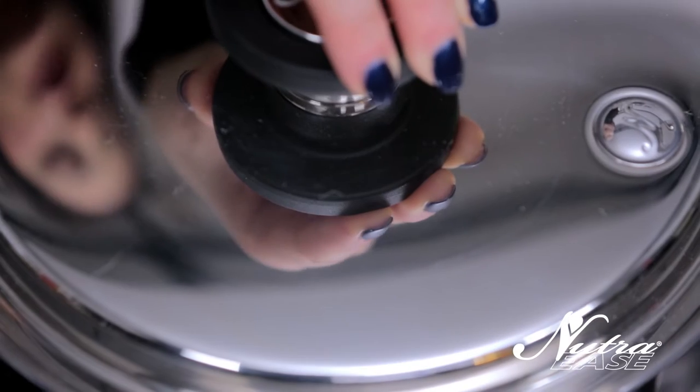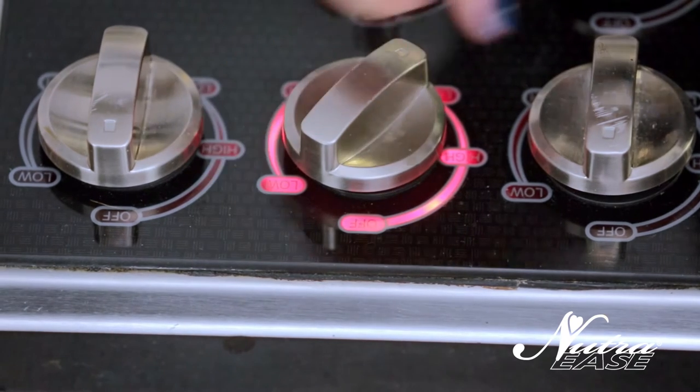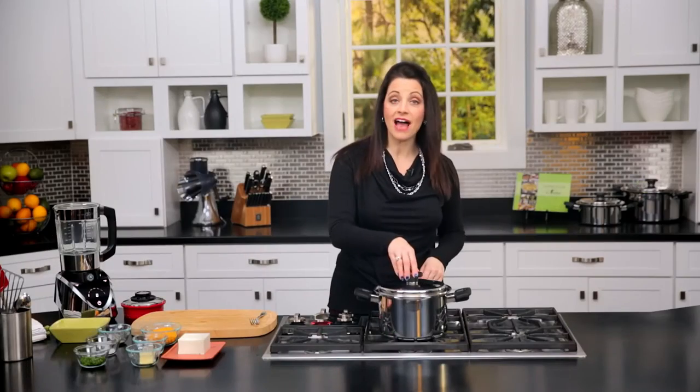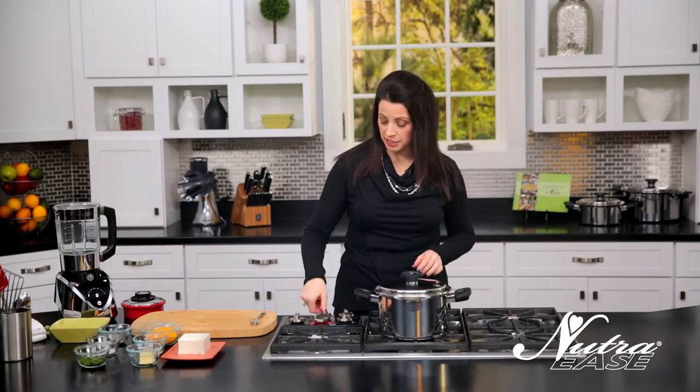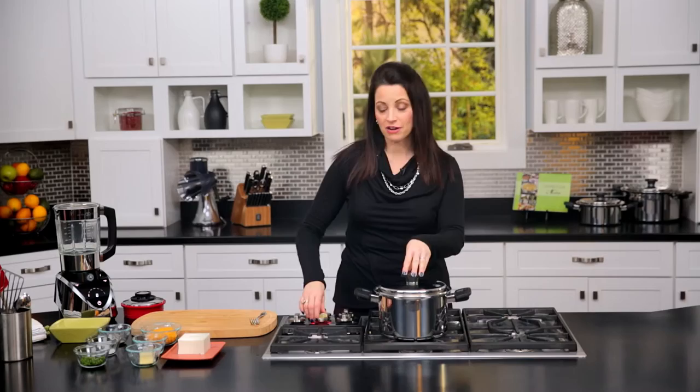As soon as the Nutra valve starts to click it means it's getting ready — that'll take about five minutes. As soon as that happens you want to turn the heat down to low and cook for another three minutes or so, then just take it off the heat and let it stand with the lid off. Our Nutra valve is clicking so just turn it down to low. It's gonna cook for about another five to seven minutes. Our cauliflower is done — let's go ahead and turn off the heat.